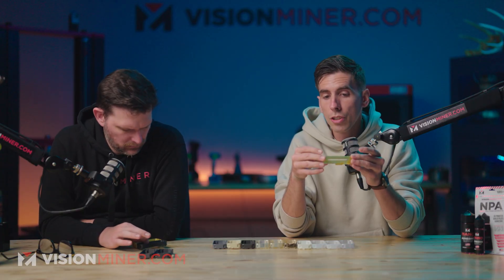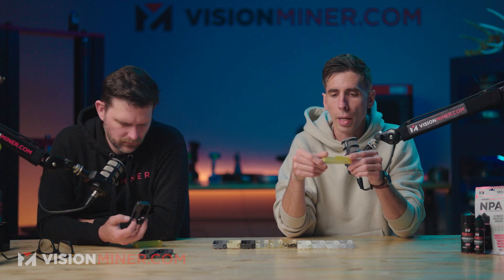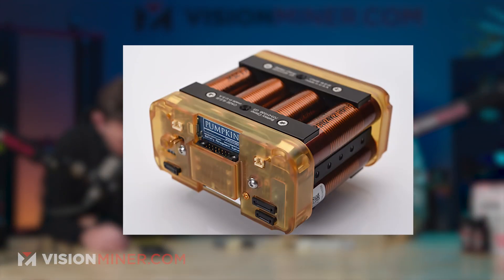This part is actually a case housing for a specialized battery pack. Initially they reached out to us — this is Pumpkin Space Company, you can look them up — to test if we could print the part first off, and whether the geometry could be done in this material.